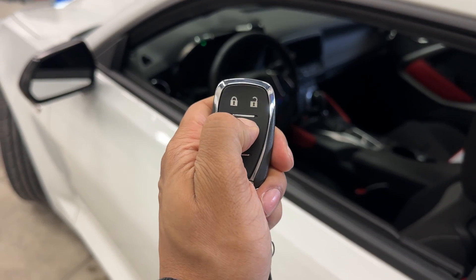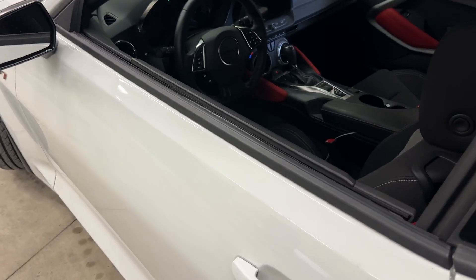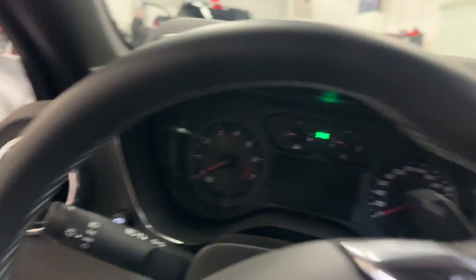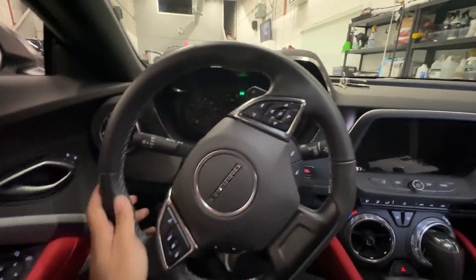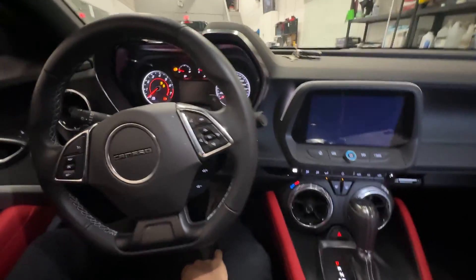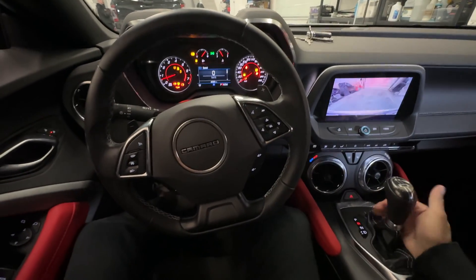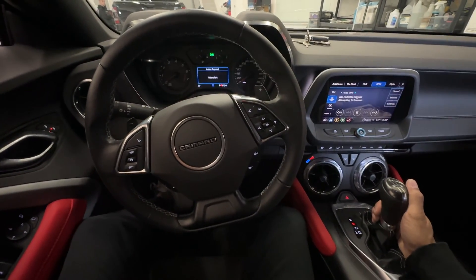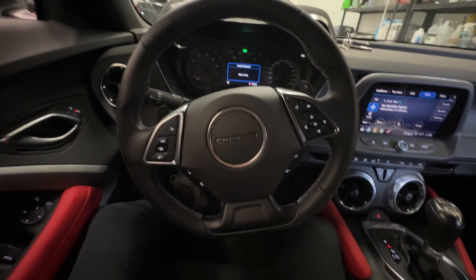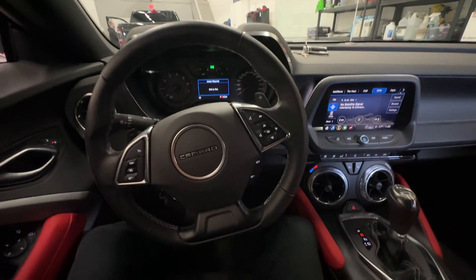I'll now show you how this works with the remote car starter. Foot on the foot brake, push start button. Now let's shift out of park. The vehicle immediately shuts down. The reason for this is because we have not authenticated our vehicle with our pin code before shifting out of park.